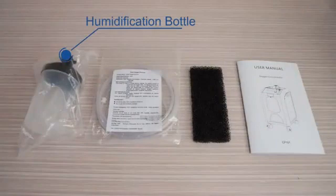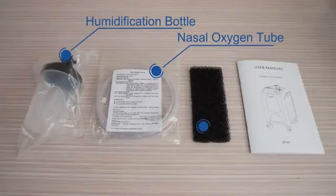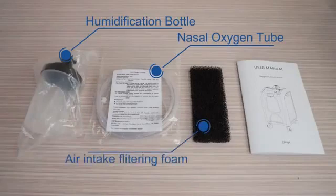The accessories include: humidification bottle, nasal oxygen tube, air intake filter foam, and user manual.